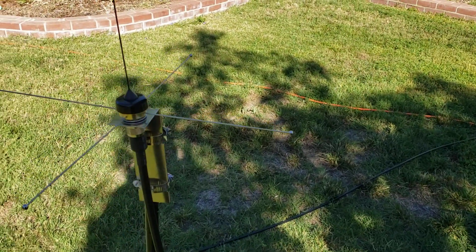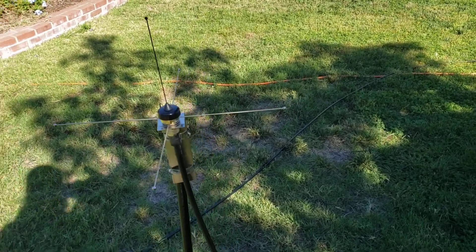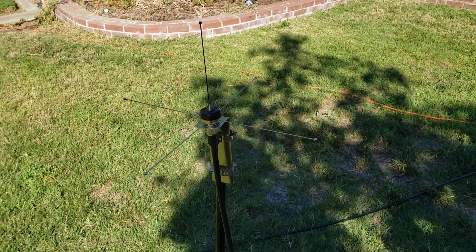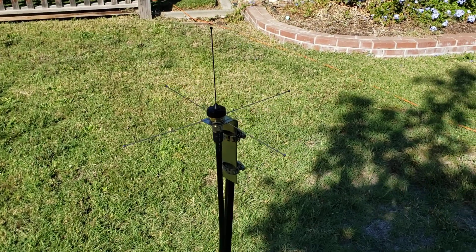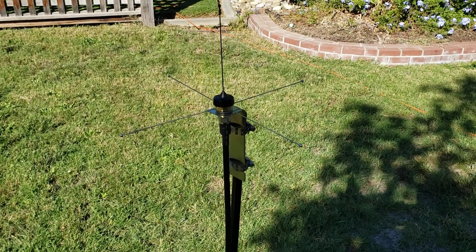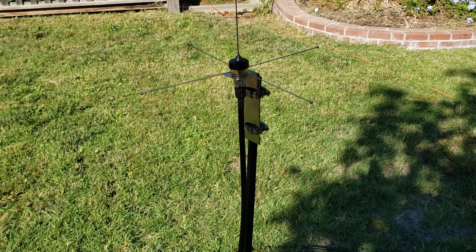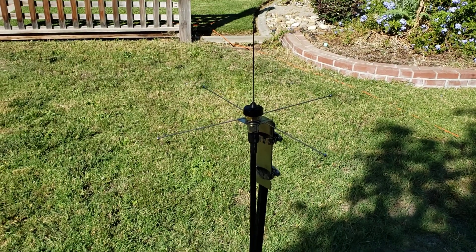For an antenna we have a quarter-wave UHF — a little 7-inch antenna. You can get these NMO-style mounts with coax on Amazon or hamradio.com. It's mounted on a concrete stake you can get at Home Depot for about $20 — a 4-foot concrete stake you just pound into the ground and mount your antenna on. It's portable; you can take this anywhere.